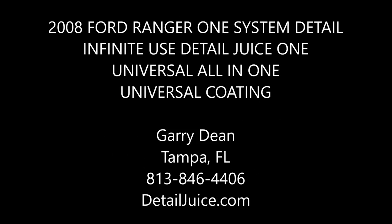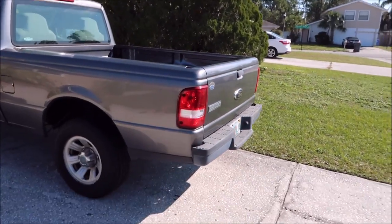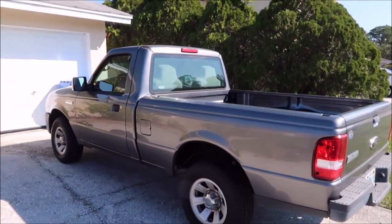Guys, it's Gary Dean, detailjuice.com. I'm about to start working on this really cool old-school Ford Ranger. I actually wish that they still made trucks this small because they're incredibly versatile, and I'm really not sure why trucks had to get so big.